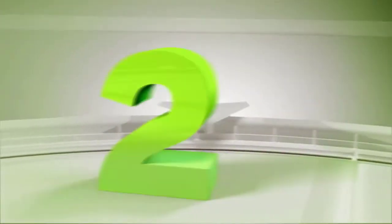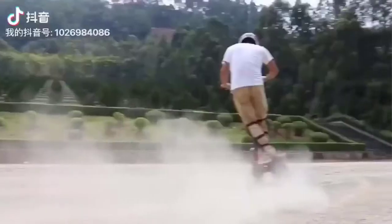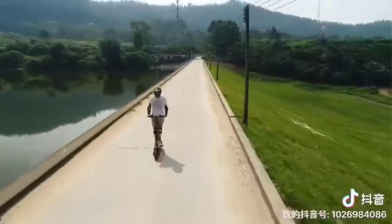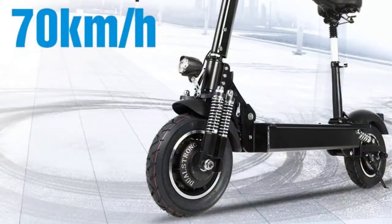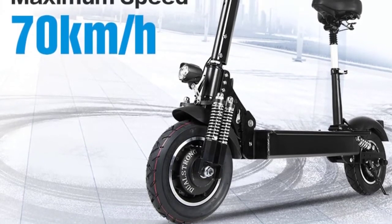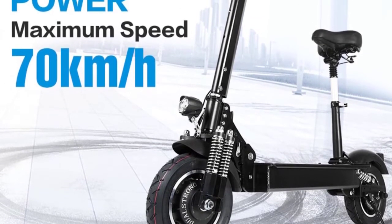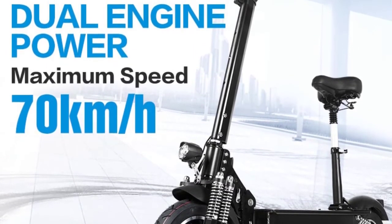Number two is the Janobike electric scooter double-drive 52V 2000 watts with seat, 10 inch road tire, folding electric motorcycle pedal, adult, free delivery. Features: brand Janobike, vehicle material iron plus aluminum alloy, drive mode front and rear twin engines, maximum speed 70 kilometers per hour (43 miles per hour), maximum climbing 35 degrees, maximum load 200 kilograms, motor type 52V 2000W brushless motor, independent power 1000 watts.